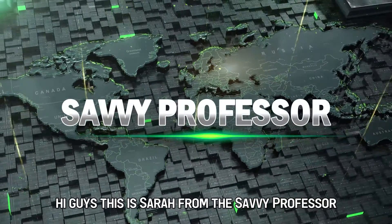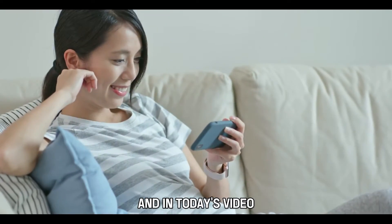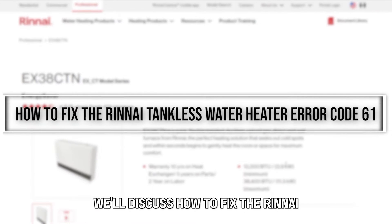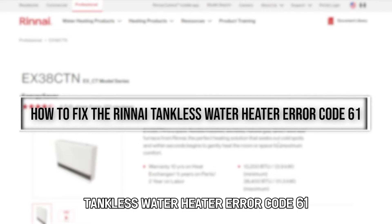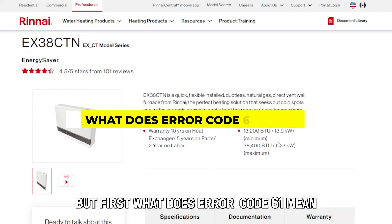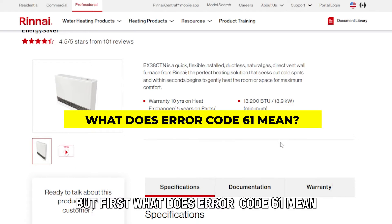Hi guys, this is Sarah from The Savvy Professor, and in today's video, we'll discuss how to fix the Rinnai tankless water heater error code 61. But first, what does error code 61 mean?